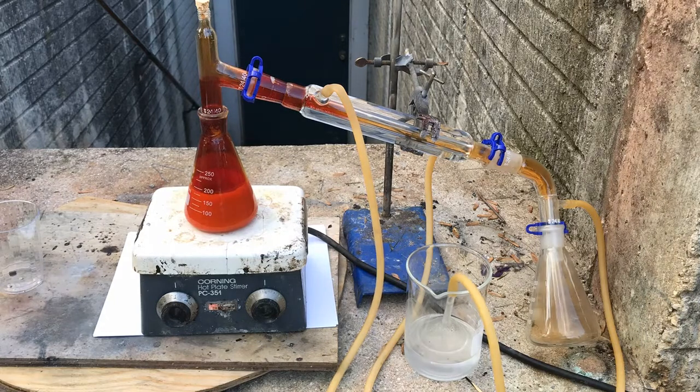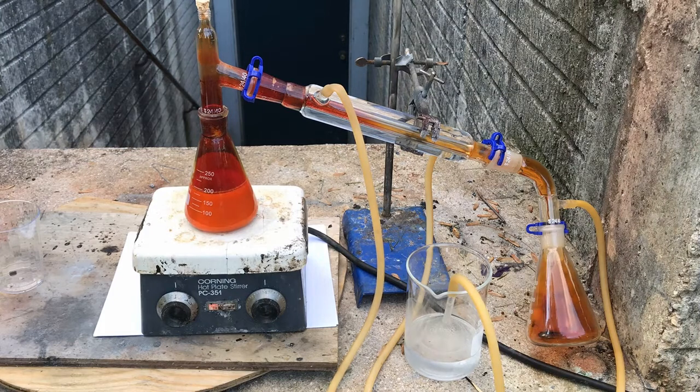This synthesis is extremely dangerous and should not be attempted by anyone. Bromine is poisonous and its vapors are extremely corrosive. Do not try this at home.